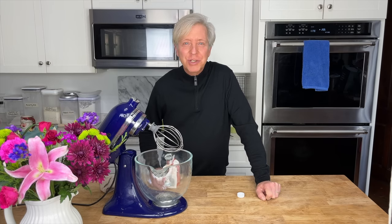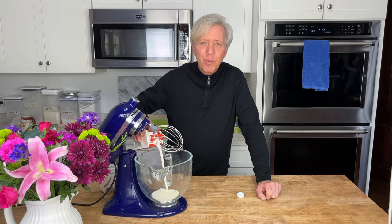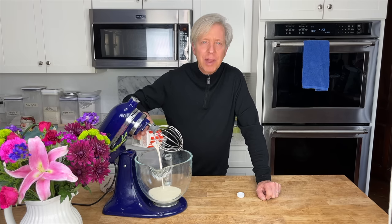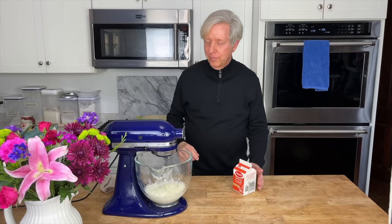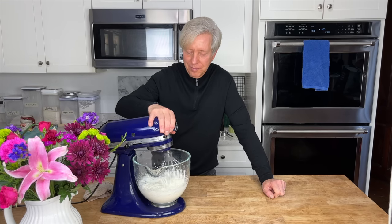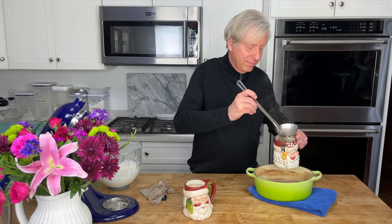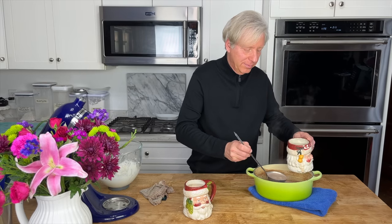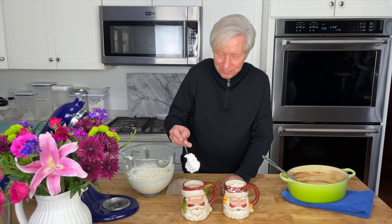While we're waiting for the chocolate mixture to come to a simmer, I'm going to beat some heavy cream. I like whipped cream on my hot chocolate — I know some people like marshmallows, but I'm a heavy cream kind of guy. I'm going to serve the hot chocolate in these cool Santa Claus mugs. I found these mugs in the shop — it may have been the Christmas Tree Shop, probably 15 years ago. A lot of whipped cream. It's Christmas.